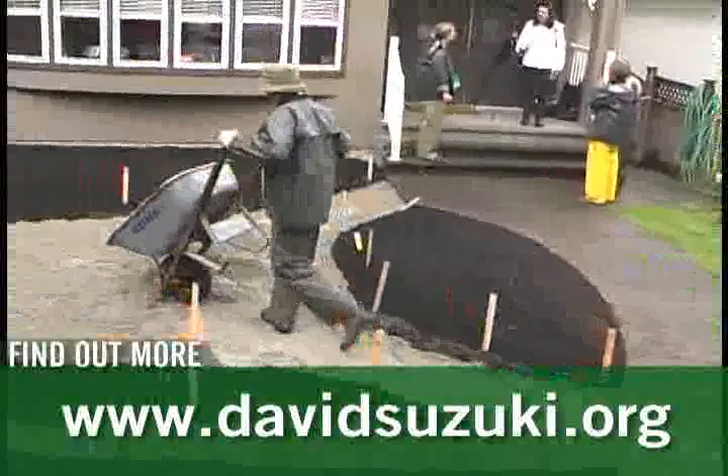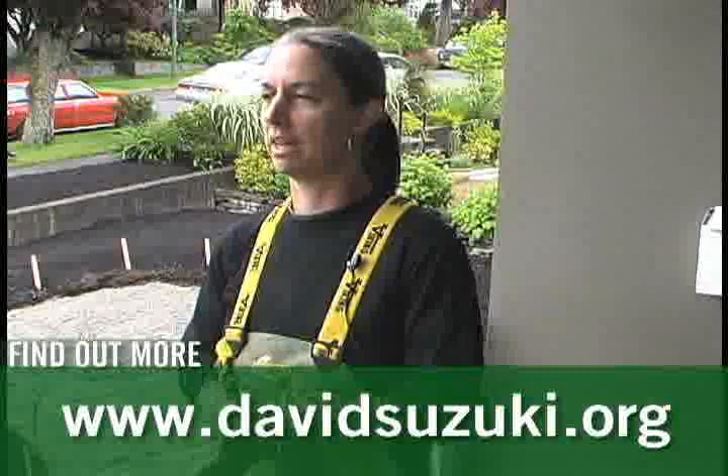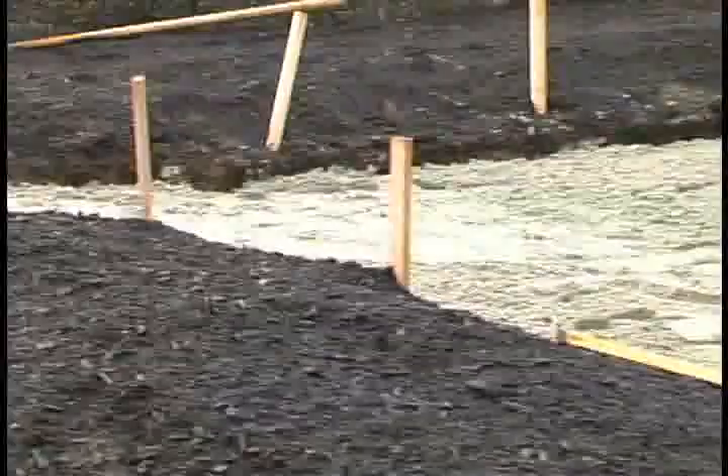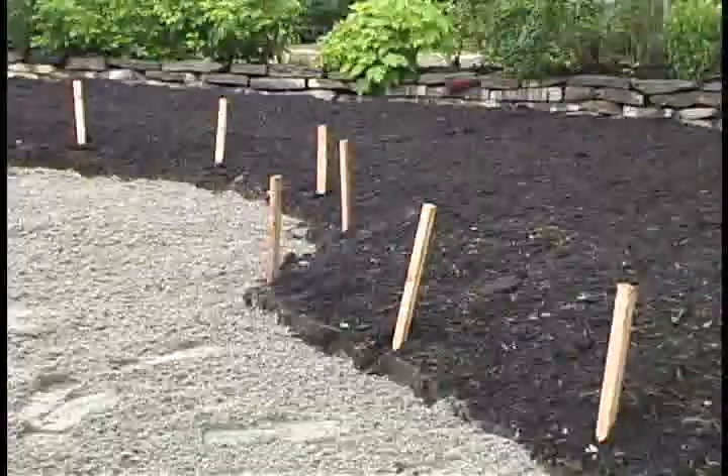For hardscape, people generally use manufactured concrete blocks, concrete itself, or different natural stones. Concrete often needs drainage, which is usually linked into storm sewers — much like sidewalks and roads — and all of that runoff goes into the ocean and pollutes it. If you use a sand base, as is being done here, everything is permeable and the water actually goes back to the water table instead of into the ocean.